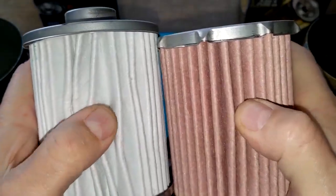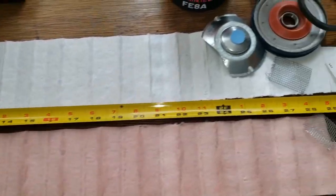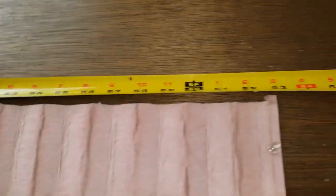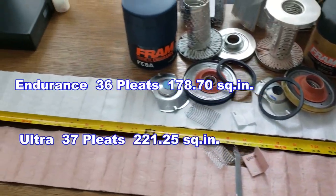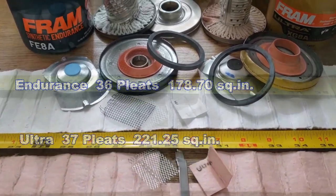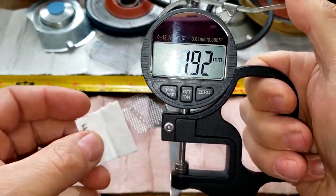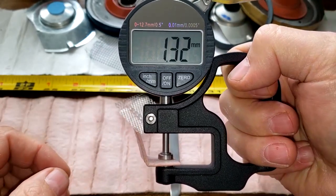Let's cut these filters open — I'm curious to see what they look like under a microscope. I'll stretch them out and see how much filter media we've got. Here they are stretched out: the Fram Endurance filter media is 49.5 inches long and the Fram Ultra is 62.5 inches long. For thickness, the Fram Endurance is 0.89 to 0.90 millimeters thick, while the Fram Ultra is 1.32 millimeters thick.